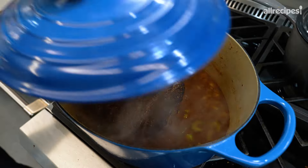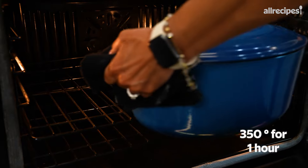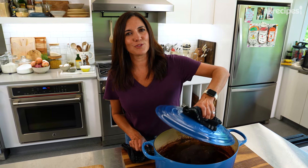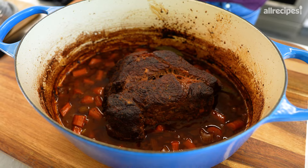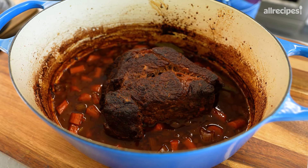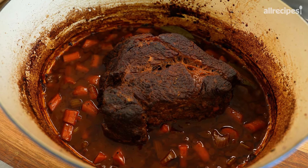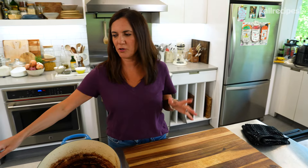Bring this up to a simmer and then cover it. Throw it in the oven at 350 for about an hour, and then 325 for another hour and a half or so. And here's what you're left with: super tender, super flavorful. All that gravy has concentrated in there and our veggies are ready to go. That's one of the main components.